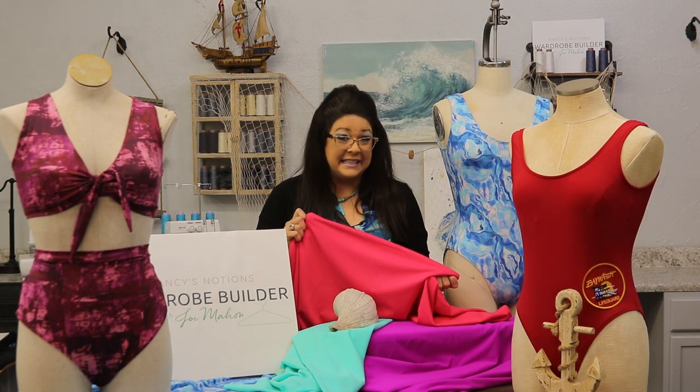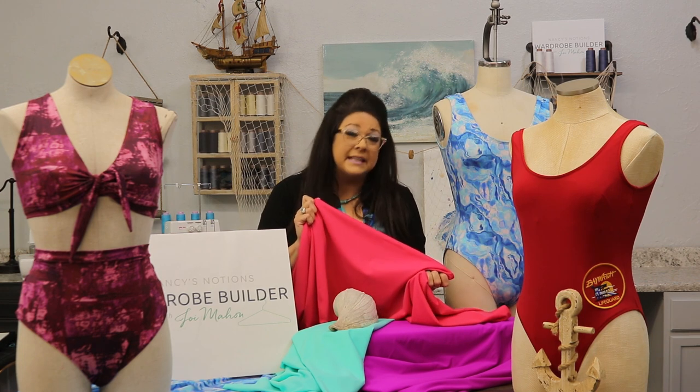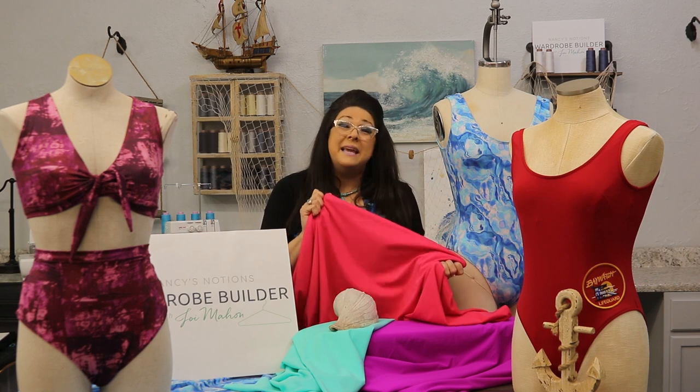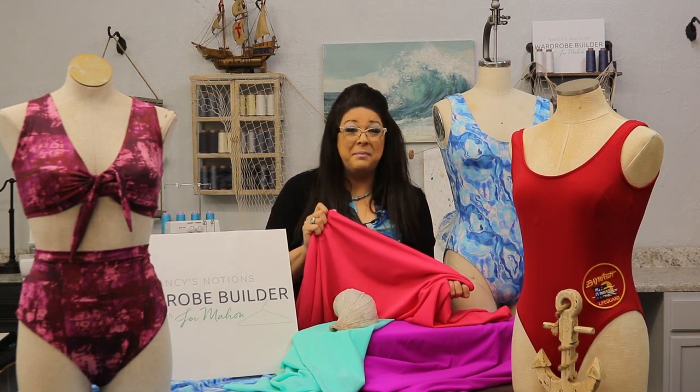Head over to nancysnotions.com if you want to sew with the same fabrics that I'm featuring here. They're all available — we've handpicked some amazing colors just for you. Well, let's head over to the cutting table and get started.